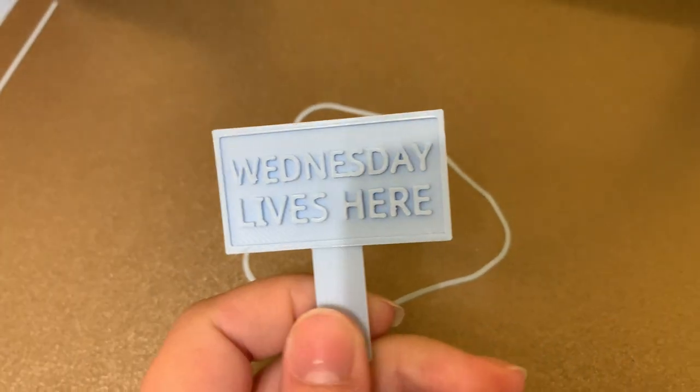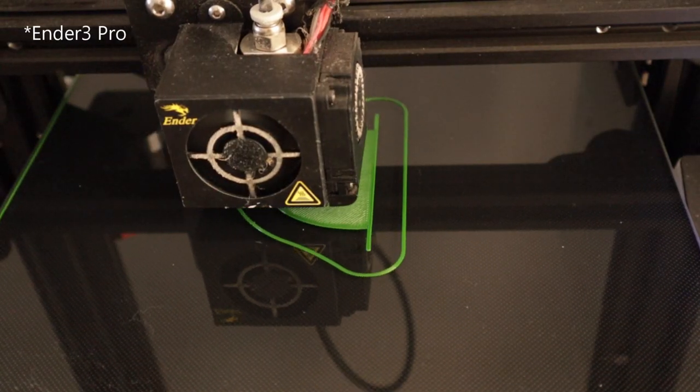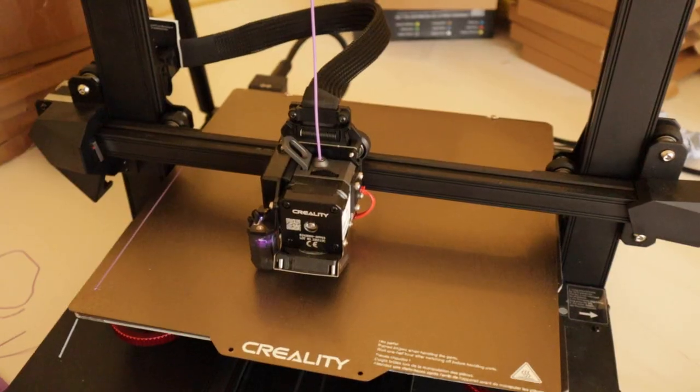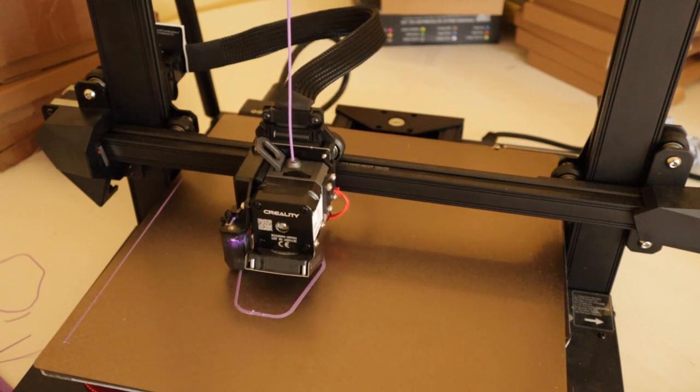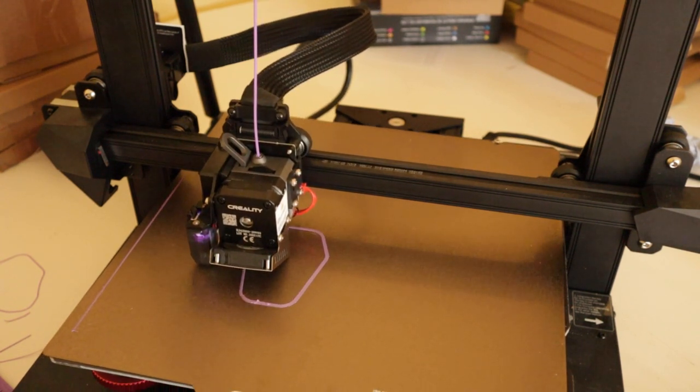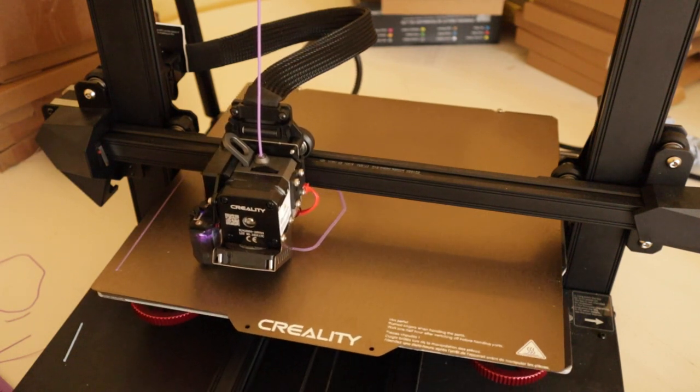The other good thing about this printer is it's a lot quieter than the Ender 3s. Of course there will always be a little bit of noise because they have fans on them, but that's not too bad.